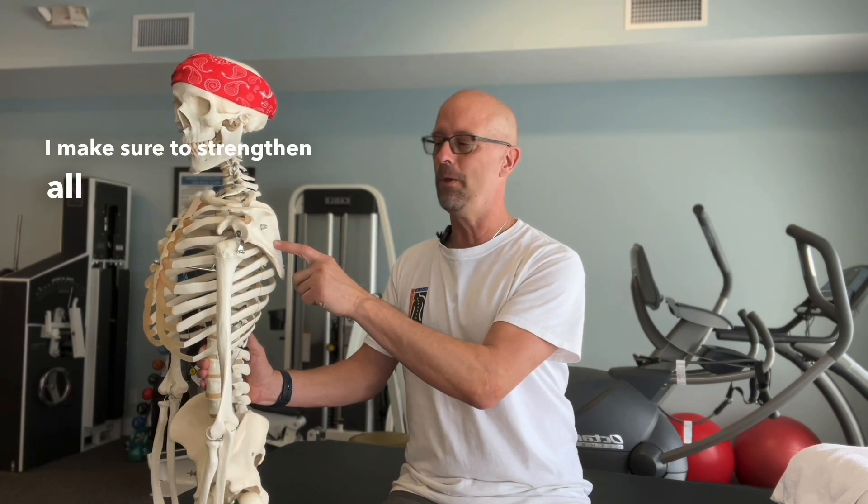So when I treat people with golfer's elbow or tennis elbow, I make sure to strengthen all three of these: the shoulder, the elbow, and the wrist.